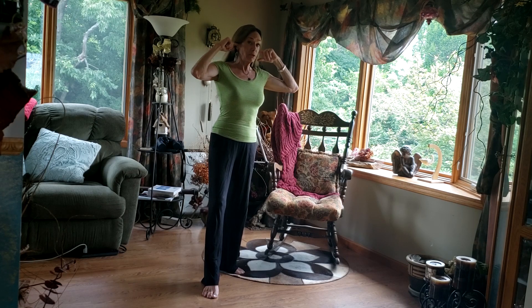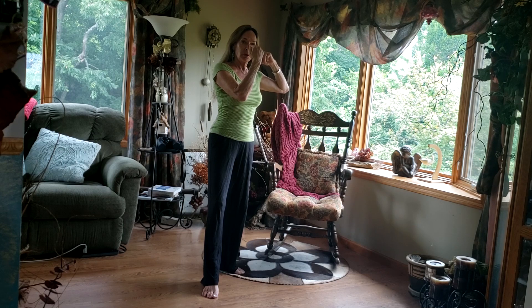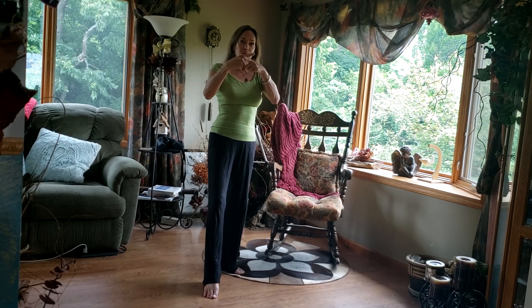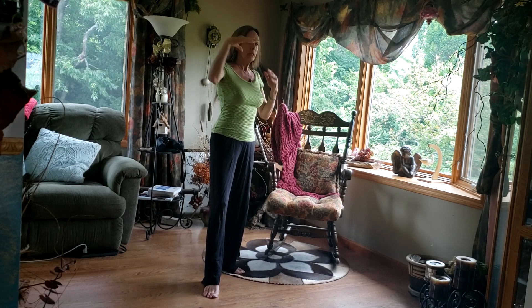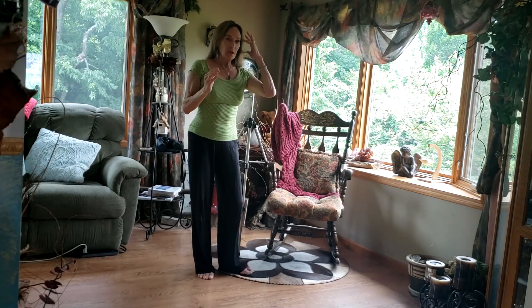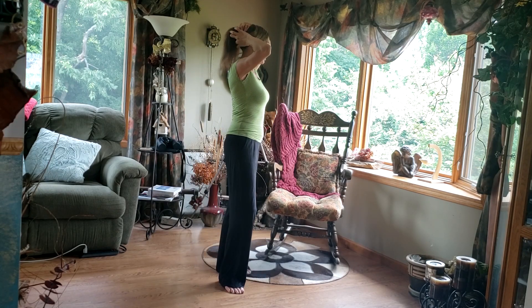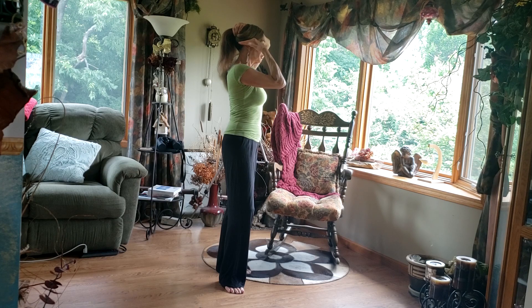Right about where my ears are, or maybe slightly to the front, and then back through the nose — if I could find where those two points intersect, that's where my head is balancing on my spine. If I'm aware of that, I can feel that those top joints are much higher than where we normally think of, so it's more in this area.